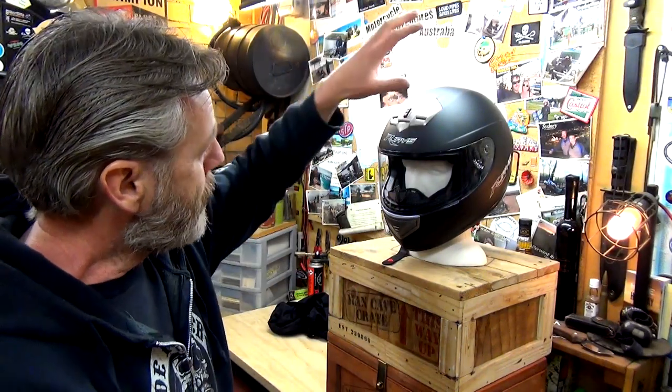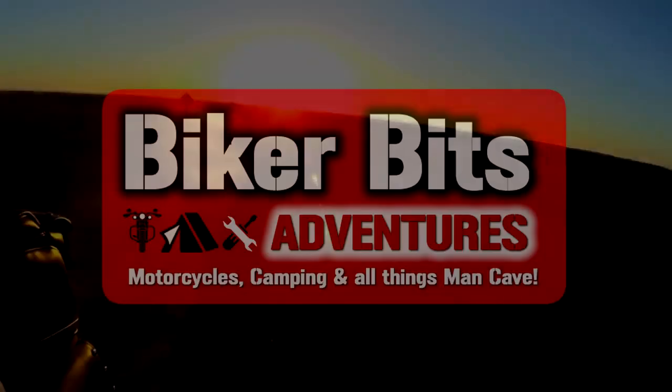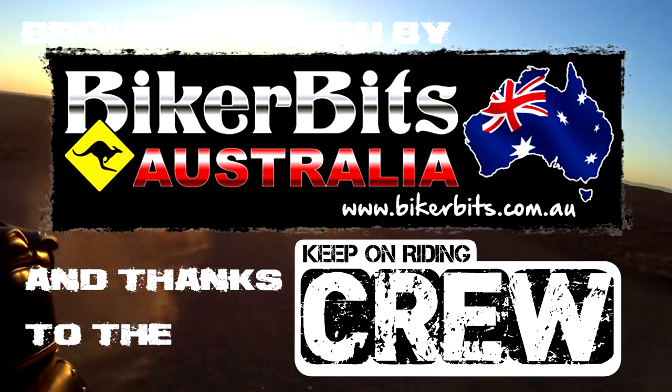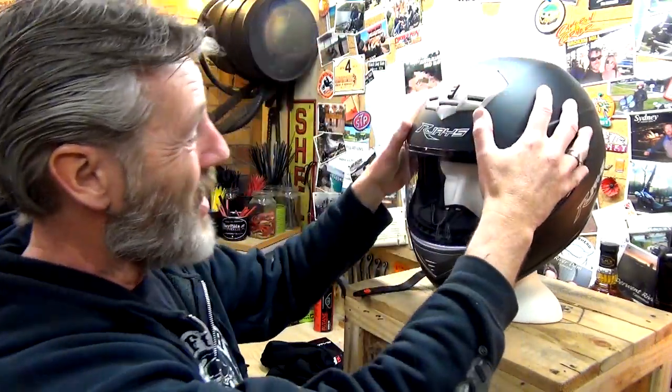So we're going to run through all the features, then we'll take it out on the road and see how it performs - noise-wise, buffeting, and all that kind of thing. Let's get into it. So what is this helmet made out of? ABS polycarbonate plastic.